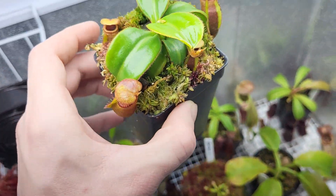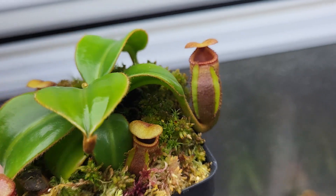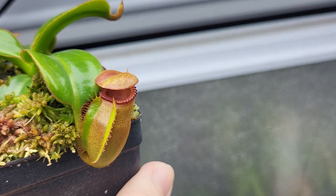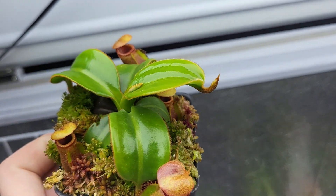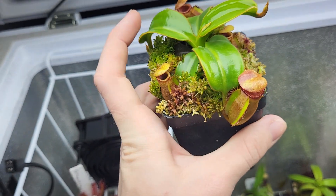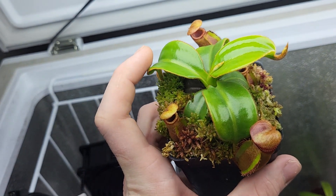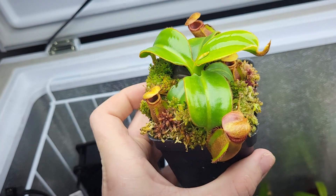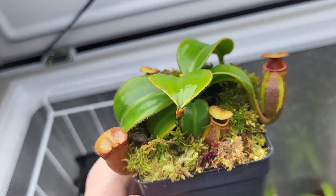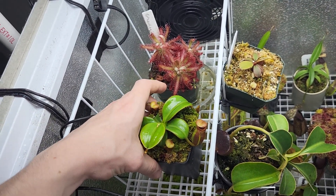Starting up top, this is a seed-grown macrophylla. Here are its two newest pitchers. I repotted this guy — I don't know if it was before or after the last video — but he really seemed to appreciate it. You can see it put out a few leaf jumps. Super, super waxy, really interesting leaves — they almost feel like they're made out of rubber. Not sure what the origin of this one is; it was just sold to me as seed-grown. I was just happy to add it to my collection.